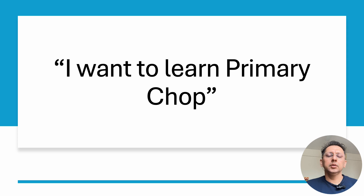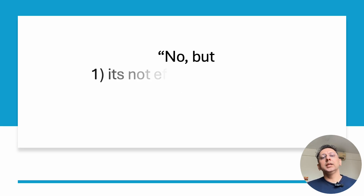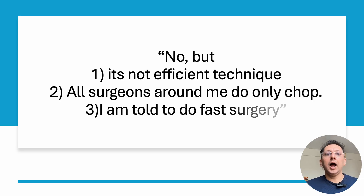Many trainees that come and visit our center, the first thing they tell me is that I want to learn primary chop. And I ask them, have you mastered the technique of trench and divide? The usual answer is no, but they feel it's an inefficient technique and all colleagues around them do only chops. They are told to do fast surgery and feel that trench and divide will slow their surgery down.